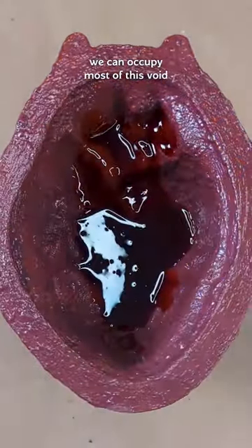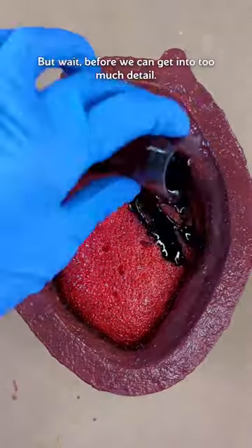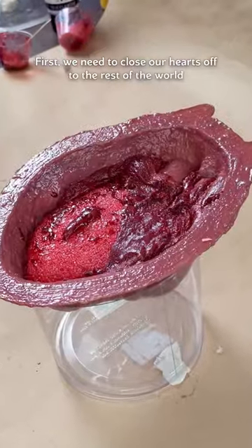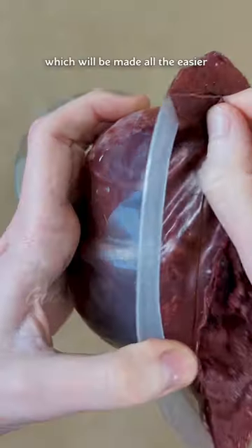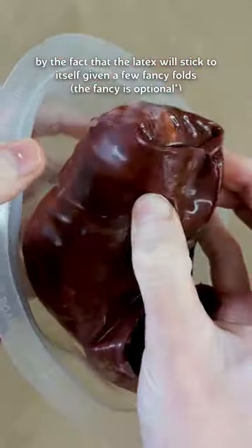Then we can occupy most of this void with one ounce of expanding flex foam and a couple of latex line tubes. But before we can get into too much detail, first we need to close our hearts off to the rest of the world, which will be made all the easier by the fact that the latex will stick to itself, given a few fancy folds.